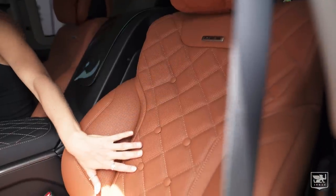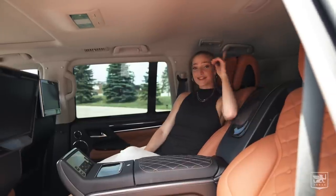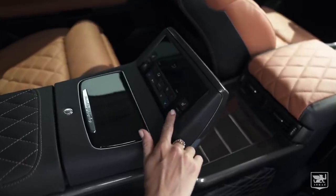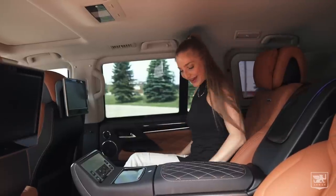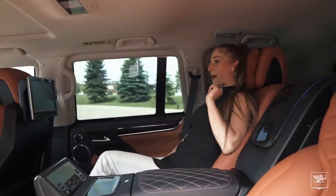Look how beautiful these seats are. Stunning. This is comfort and luxury right here. Let's look at what features these seats have to offer. We have heated and cooled seats, and we have a massage. I'm going to have to take a minute and enjoy this massage because I deserve it.